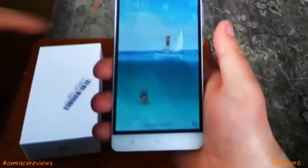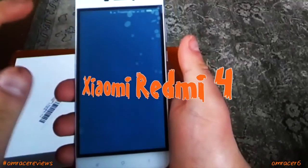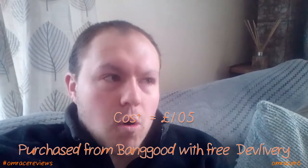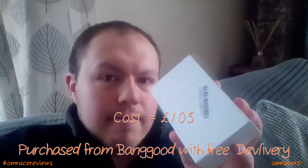It's Omracer here and today we're going to be reviewing the Xiaomi Redmi 4. This one was interesting because I basically decided I've got to get a new phone. So we decided to go with the Redmi 4 and the Mi Band 2, coming in at £105 for the Redmi 4.